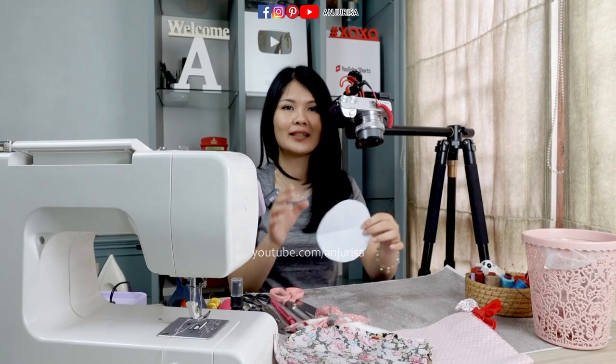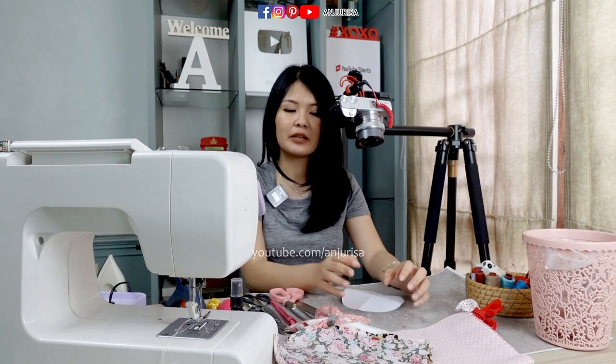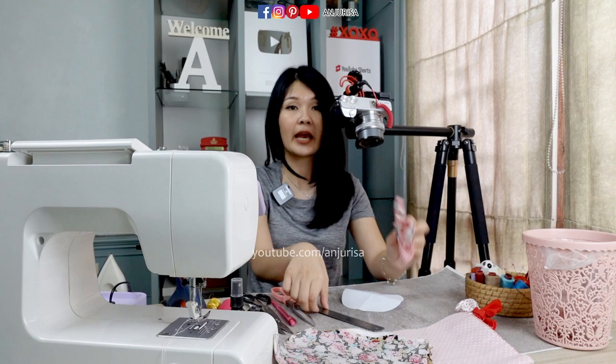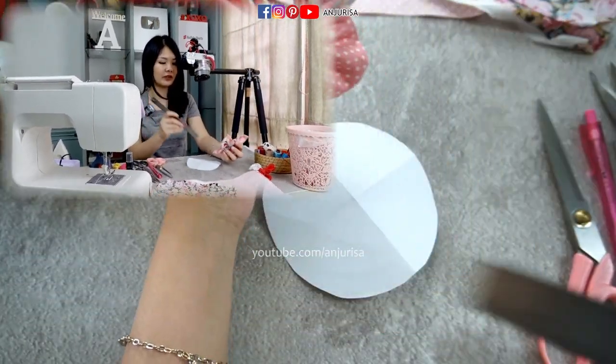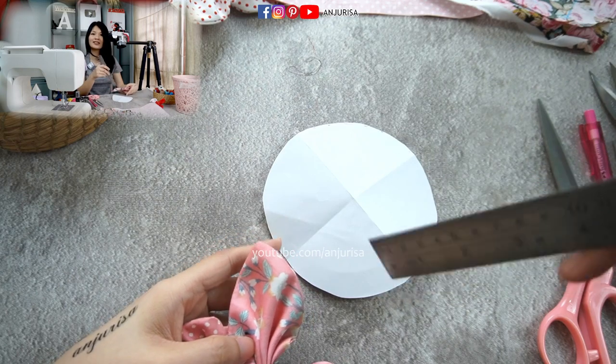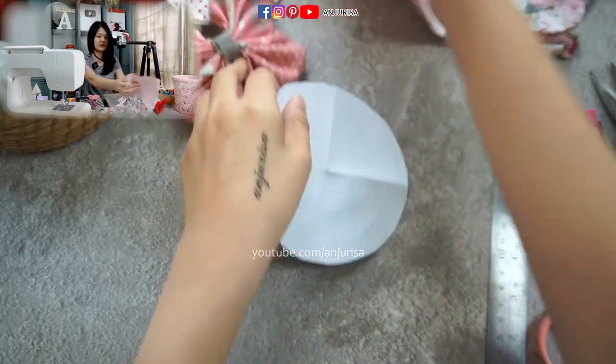The size of your square fabric and the size of your circle fabric should be the same. For example, if you want to make a 15-inch hair bow, you will need a 15-inch square fabric and a 15-inch circle shape. Next, I will draw the circle onto another fabric.